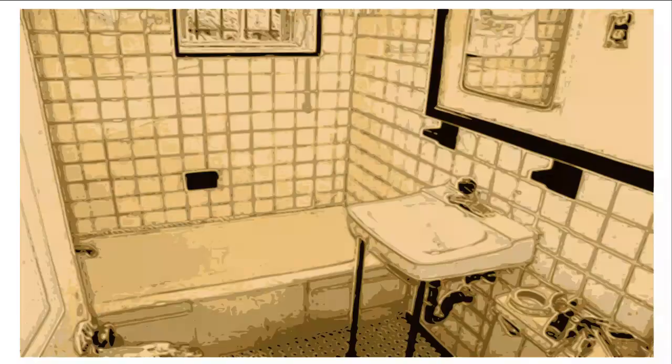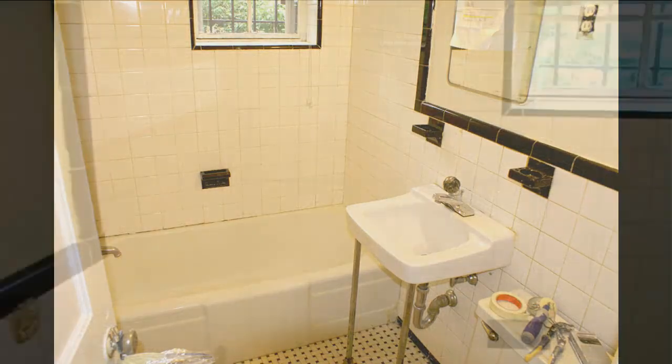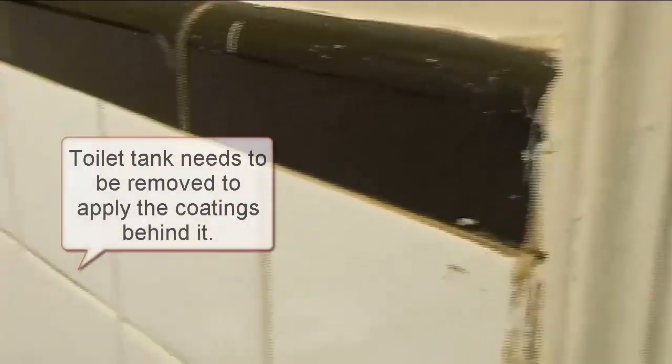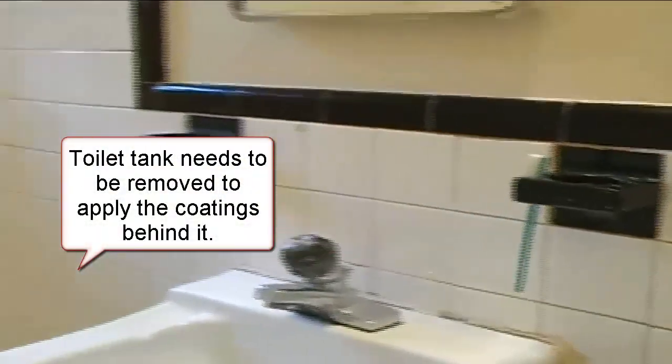The project we picked for you today to start is well over 100 square feet, and we have all sorts of damage. Let's take a look. We have cracked tile, missing tile bar, an old worn out tub that's eroded, hard to clean, and the bathroom is just basically showing its age. It's got chips, cracks, and damage, and we're going to go over each of these for you.